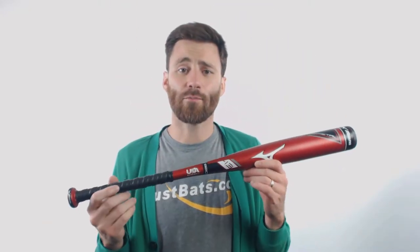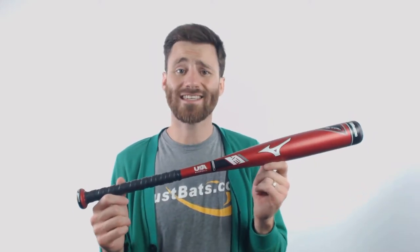Hey, it's Ben from Just Bats. I have the Mizuno Hot Metal Drop 13 USA Rated T-Ball Bat. This bat has a pretty simple design — one piece all aluminum — and it is designed as just a T-Ball bat, so it's only designed to hit softer baseballs off of a tee.